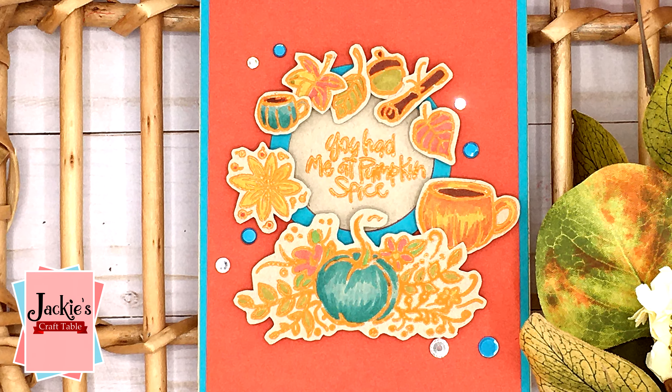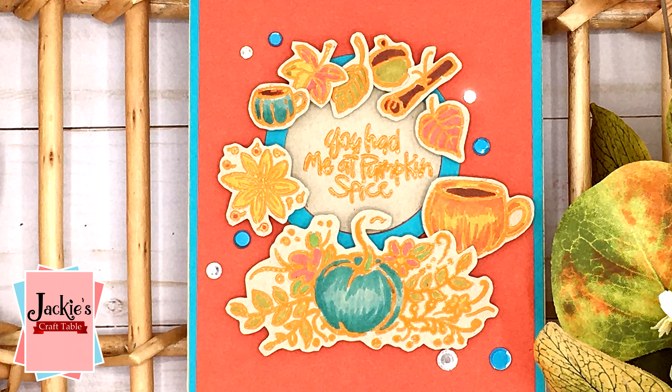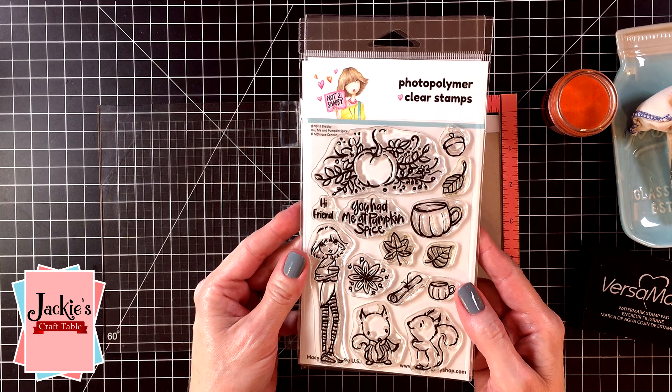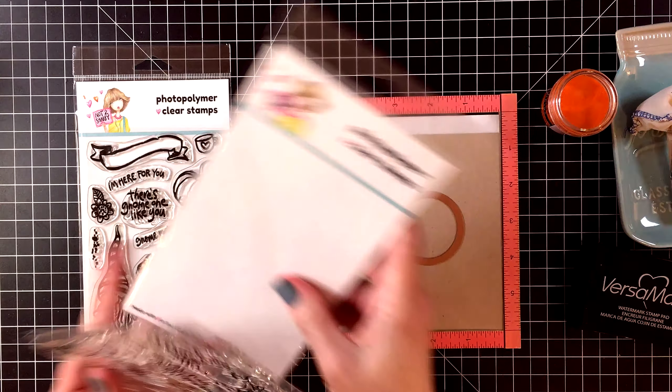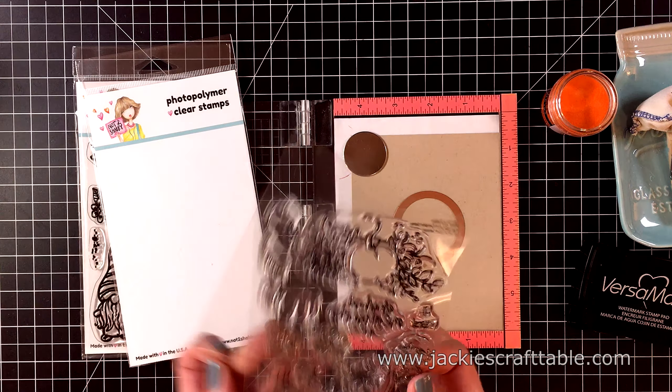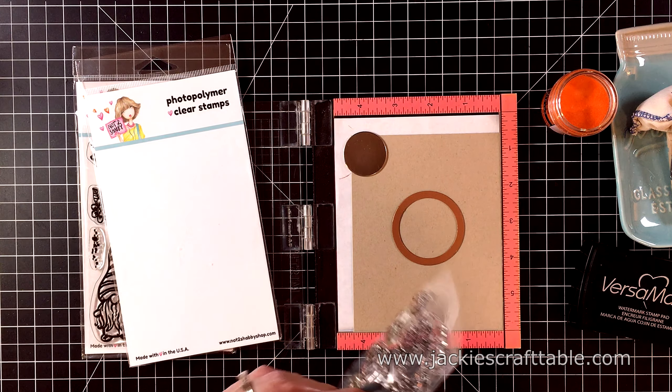Hello everyone, welcome! I'm here for the Not Too Shabby Shop today and I'm going to be creating a fall time card. I'm going to use the stamp set from the Not Too Shabby Shop called You, Me, and Pumpkin Spice.